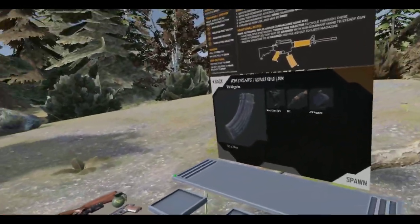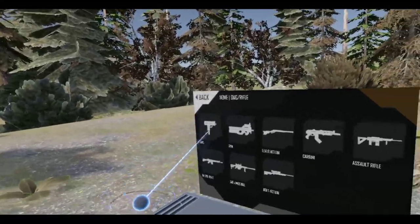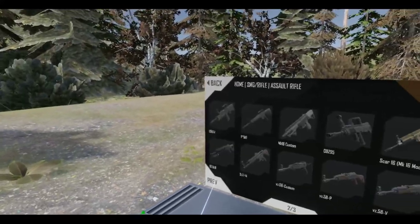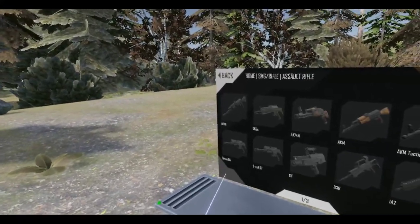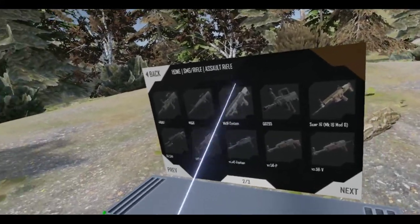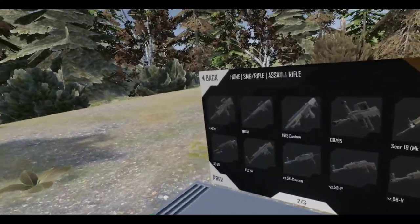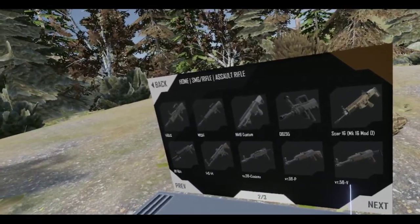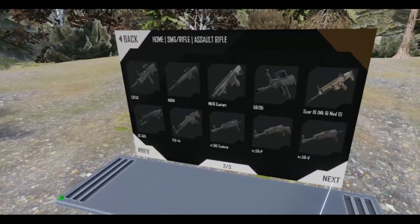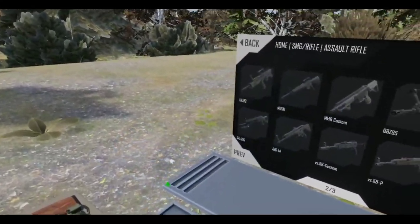Alright, time for some more weapon customization. I was just looking over the assault rifles here, because there are a lot of them and I don't know what to choose. I could go with an AR-style weapon like the Mark 18 Custom, but let's do things a little differently since we already have an AR-style weapon represented with the M4 carbine left hook.